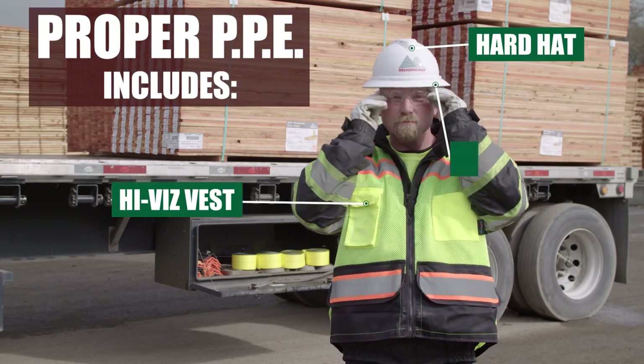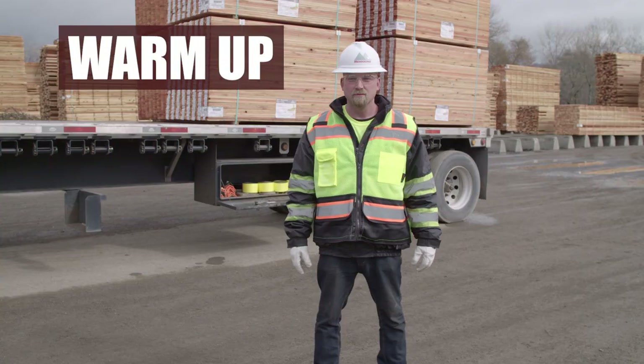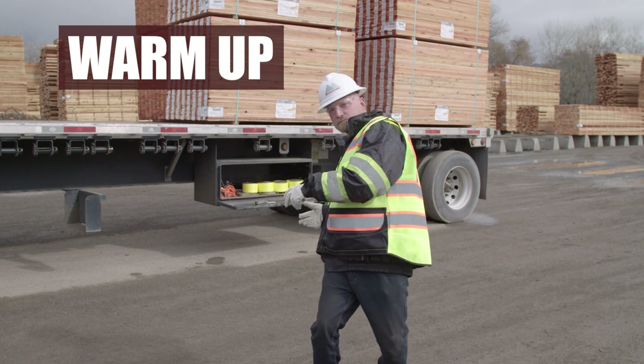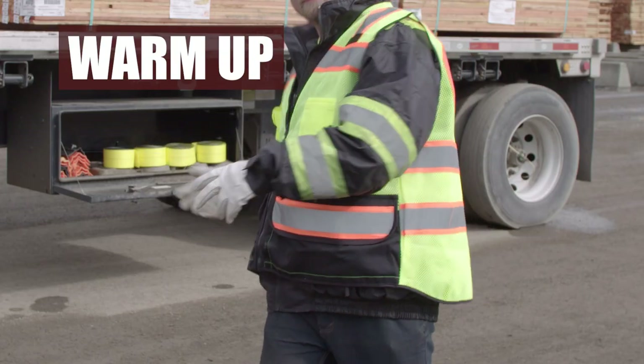First, make sure you are wearing the proper PPE. Then you should start with a warm-up. To warm up, practice the motion of properly throwing a lumber strap or log wrapper. This will help warm up the body and create momentum for the throwing action.